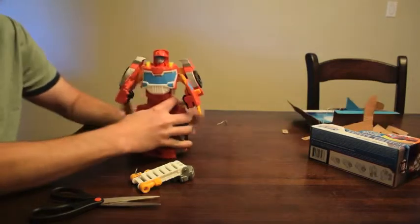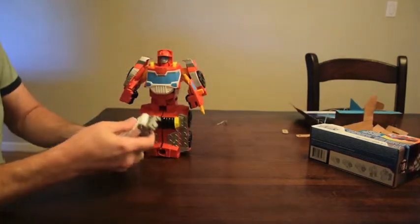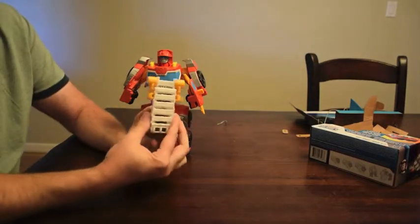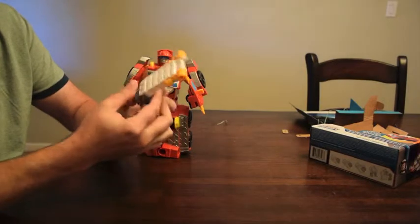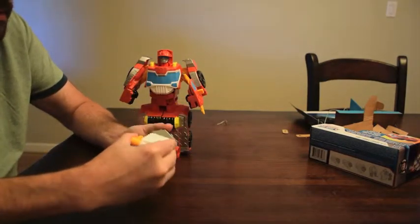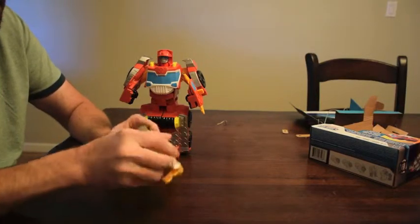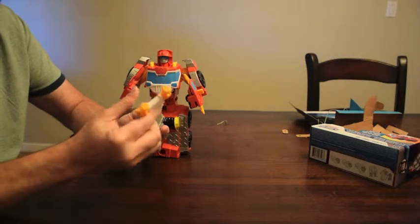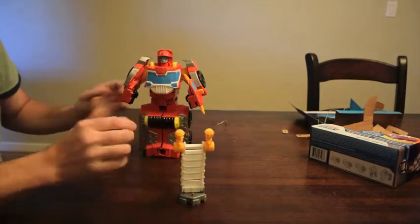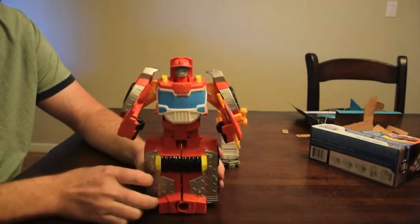Here we go. The box. And we have a piece that goes on the back - this is a piece that becomes a ladder. Pretty cool looking. It has these arms that come out. And then let's look at the guy himself.